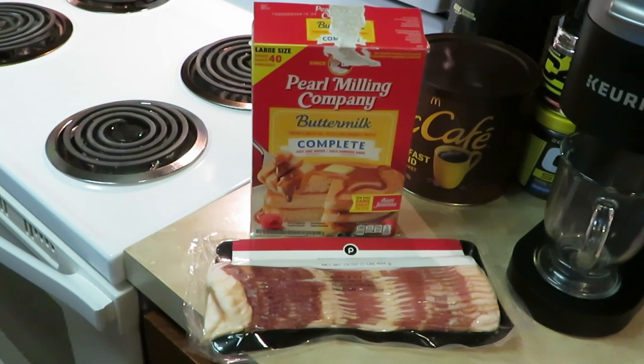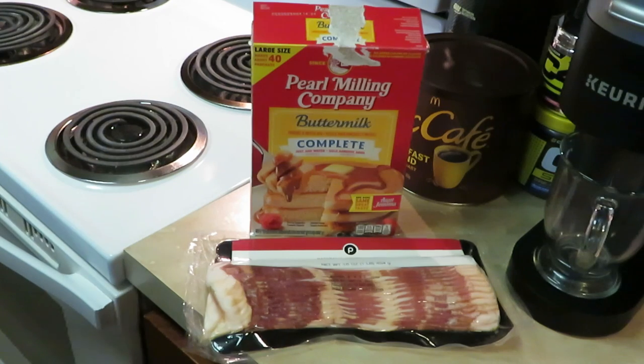Bacon and pancakes — looks like a nice simple breakfast, but y'all wait and see what I do. Y'all know how I'm always coming up with something — the brain is always trying to create something new, something different. So we're gonna try to do a little something different this morning. We keep it real over here. So this is what we got: bacon and pancake mix. Let's see what we can make happen.